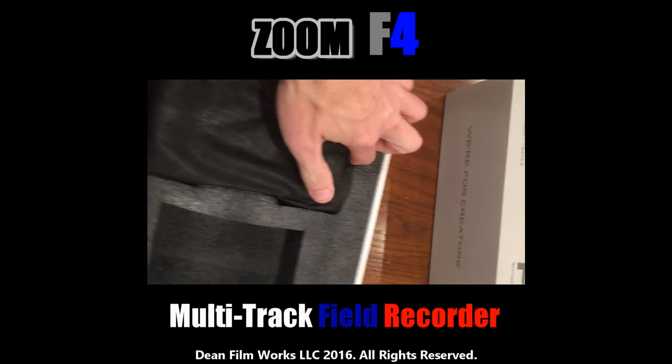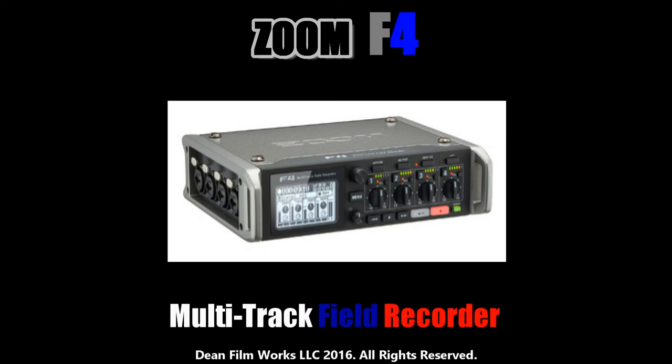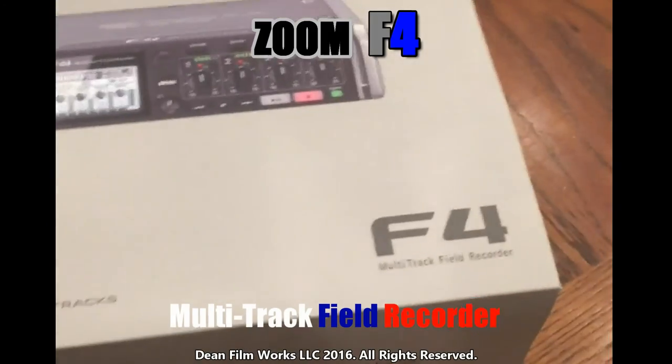I bought this to try to improve things, so let's just get into the unboxing and see what we end up with.